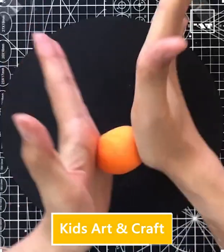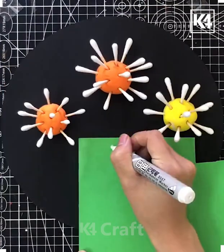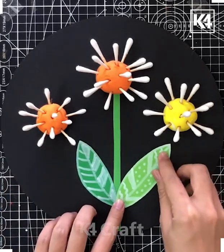In this video we are using the earbud and some clay, making a ball of clay and putting this earbud into it. Now using this green strip, making the leaf in this way, so a flower is ready.